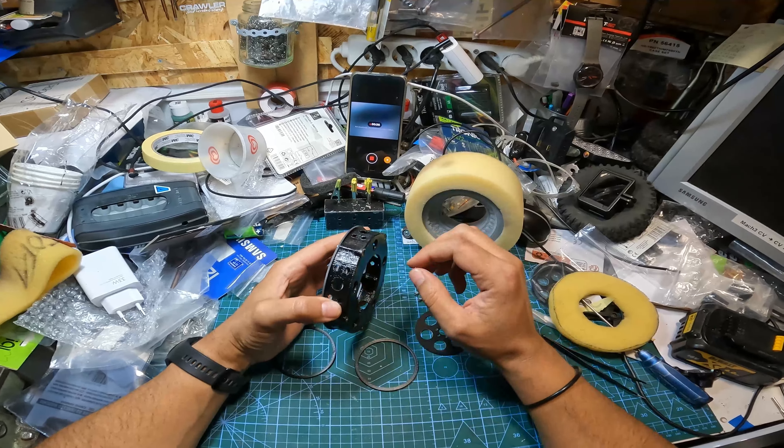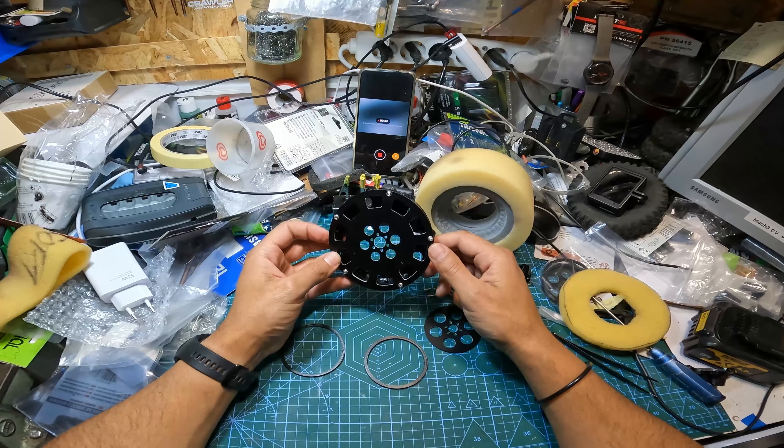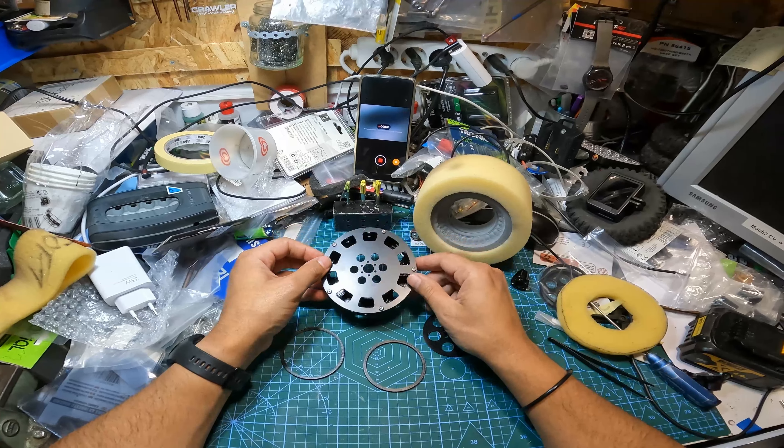Conventional tungsten slug mounts pretty well without any issues as long as you have the spacing correct, it shouldn't be an issue. These wheels are meant to be used with - at least they were designed to be used with - Crawler Innovations 5.5 or 6.0 foams. This is a medium foam.